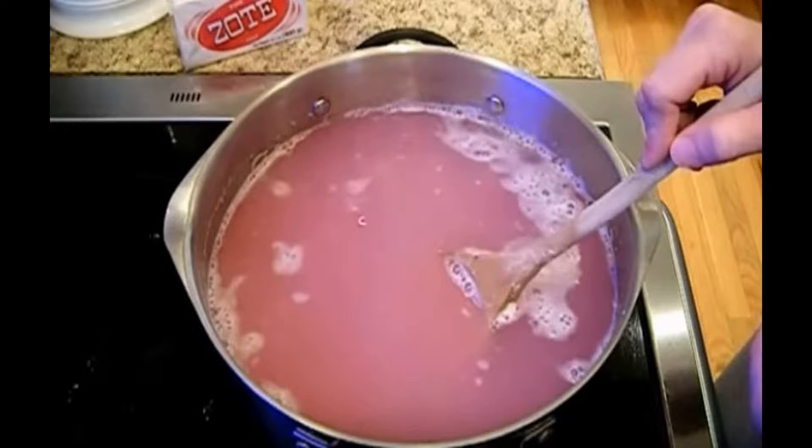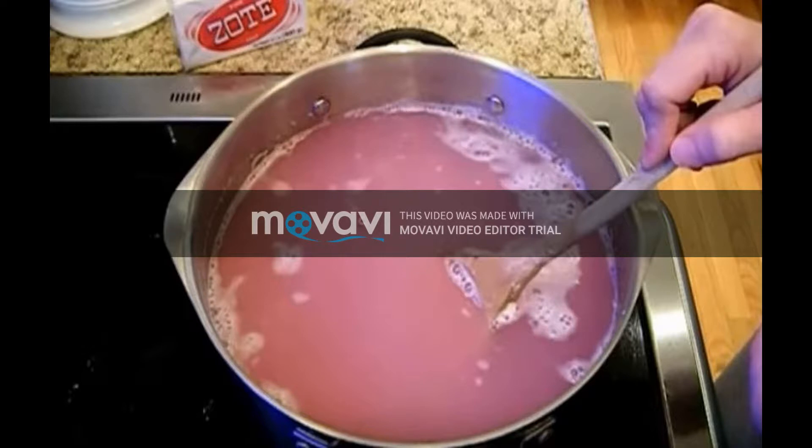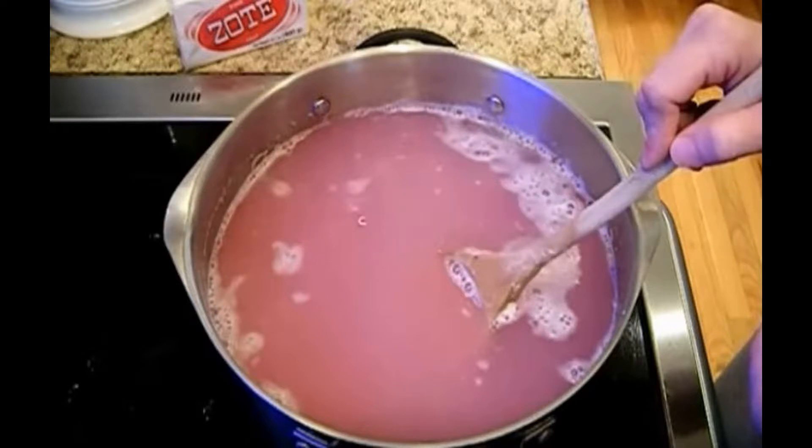Making your own laundry detergent sounds like a lot of hard work you can easily avoid by buying some detergent at the supermarket instead. But if you want to pinch some pennies, DIY detergent can really help you out because it's a lot cheaper than the supermarket versions, plus it's really not that difficult at all, and once you get the hang of it you won't want to go back.